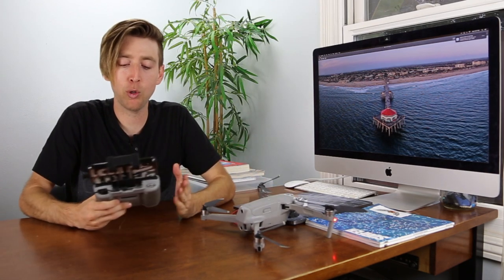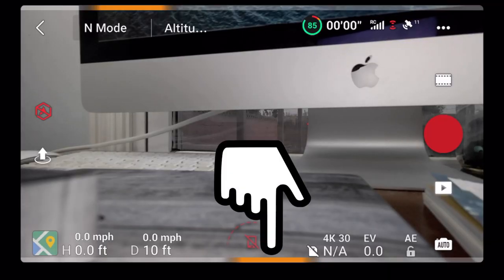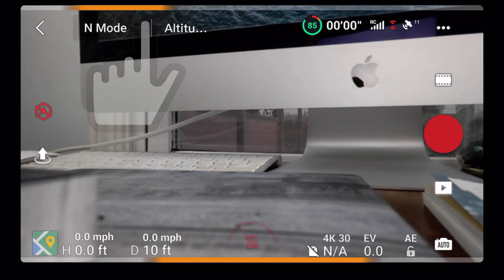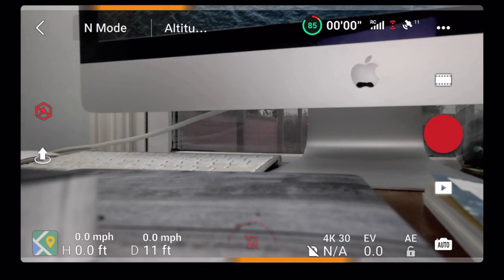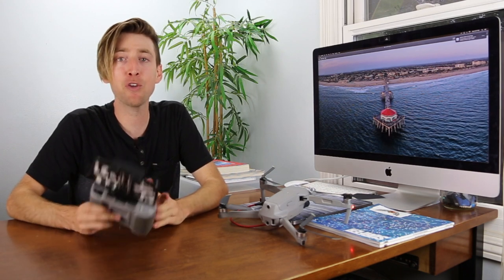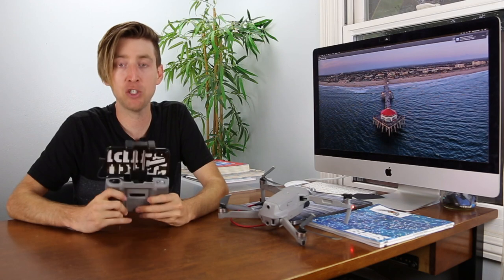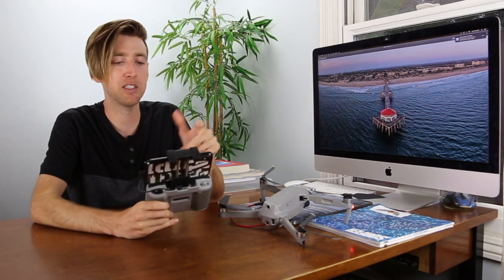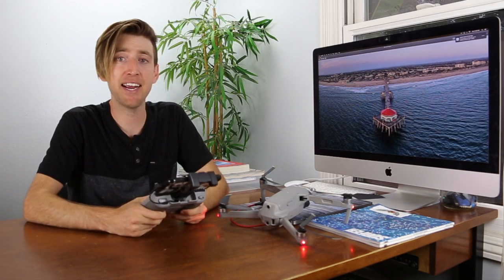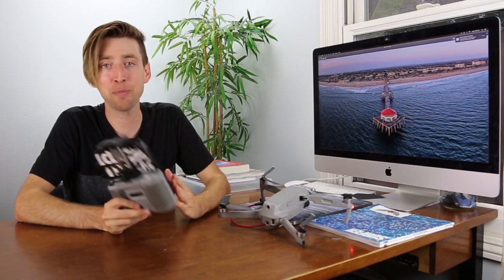I found this really interesting — even when you have obstacle avoidance turned off, you still get those amber-colored bars at the top that warn you when you're getting close to something from the bottom or from the sides. They show how close you are. When you turn the sensors off, you still actually get those warnings, which is really cool. The drone just won't stop, but those visual warnings still help you out while flying.